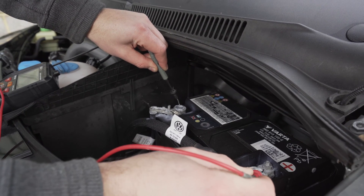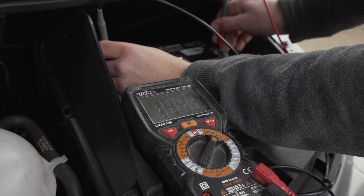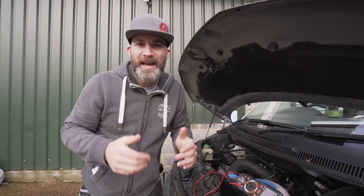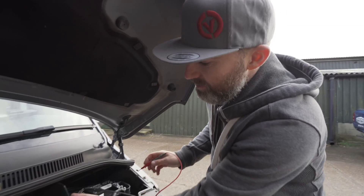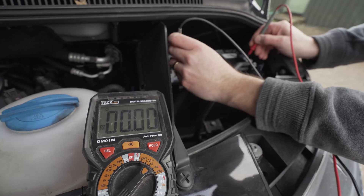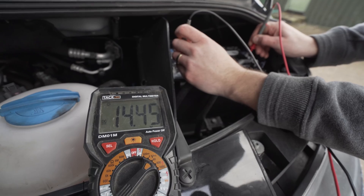You're looking for a constant voltage of 14 to 14.7 volts DC. We then have to leave the engine running for about 5 or 10 minutes. Now we're at the point where we can check the battery again. Our digital multimeter is on the right settings — negative to negative, positive to positive — and we're still at around 14.4 to 14.5 volts.